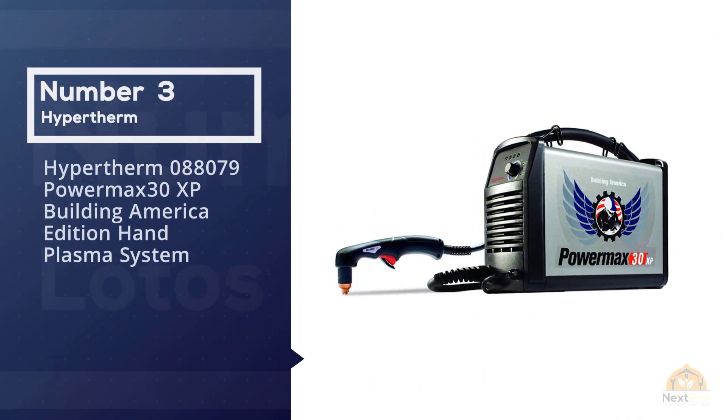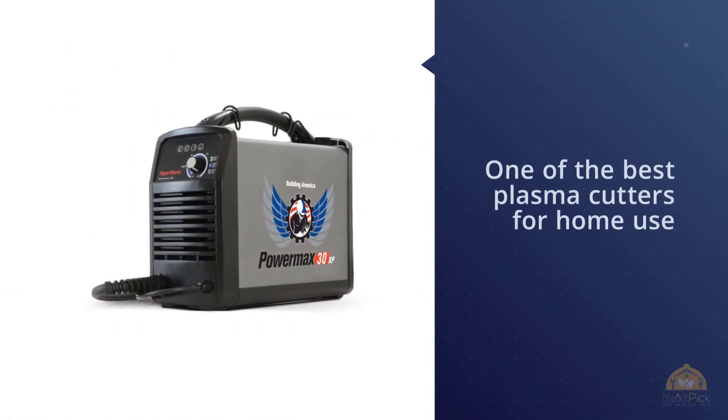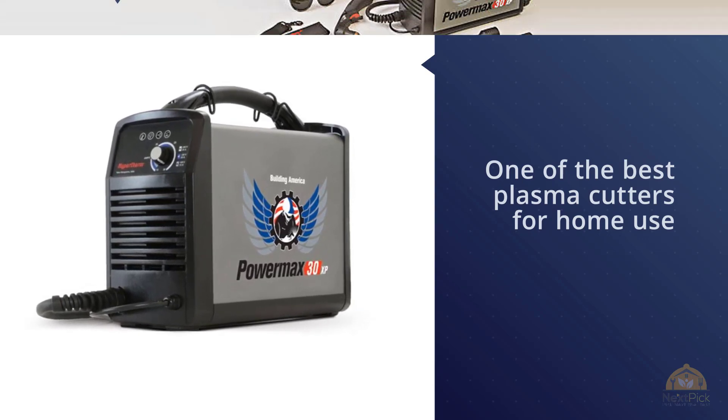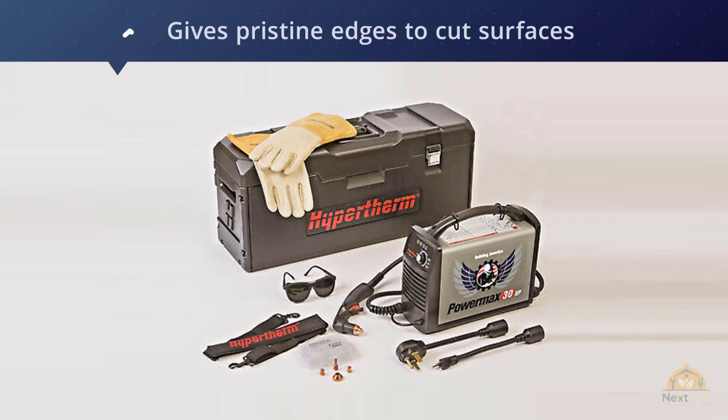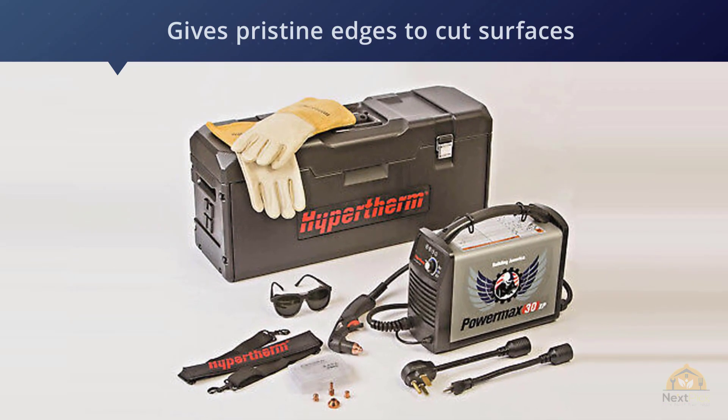Number three: Hypertherm Powermax 30 XP plasma system. For our top pick, we've chosen the Hypertherm Powermax 30 XP. It's one of the best plasma cutters for home use, available at a low price while offering more than enough features a hobbyist would need.